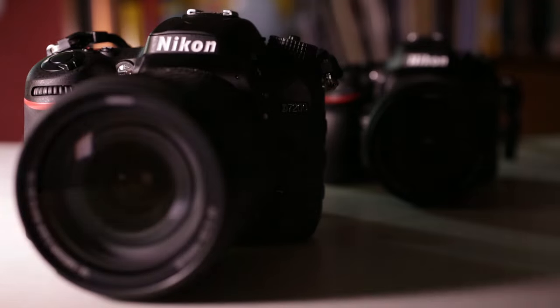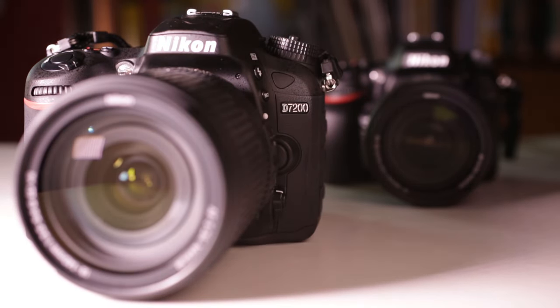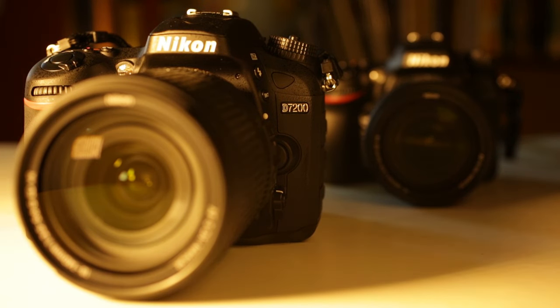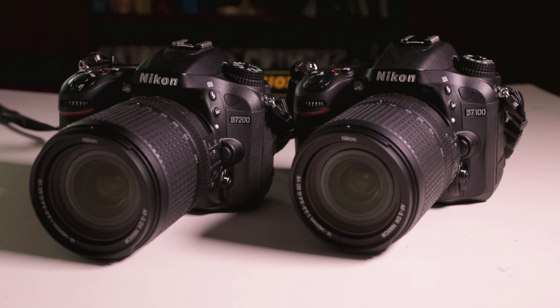The D7200 was introduced in 2015 and it replaced the D7100, which had replaced the D7000 before that. MediaTek has all three cameras available to sign out. The D7200 and the D7100 are almost identical, and this tutorial will prepare you for either of those cameras.